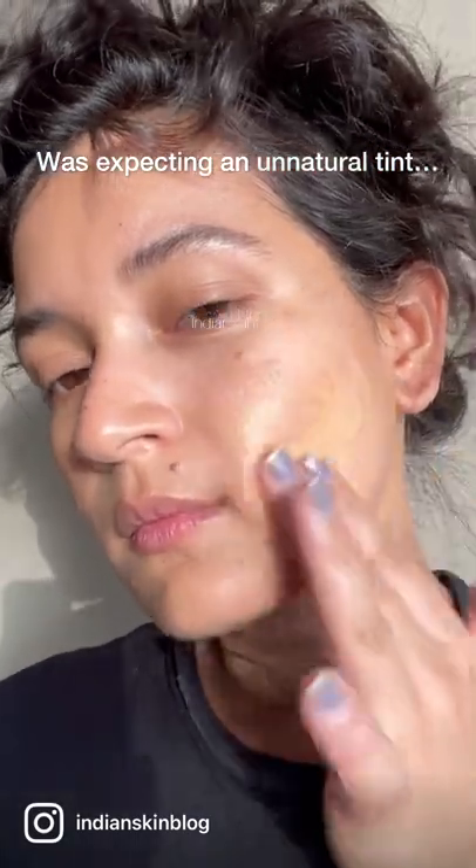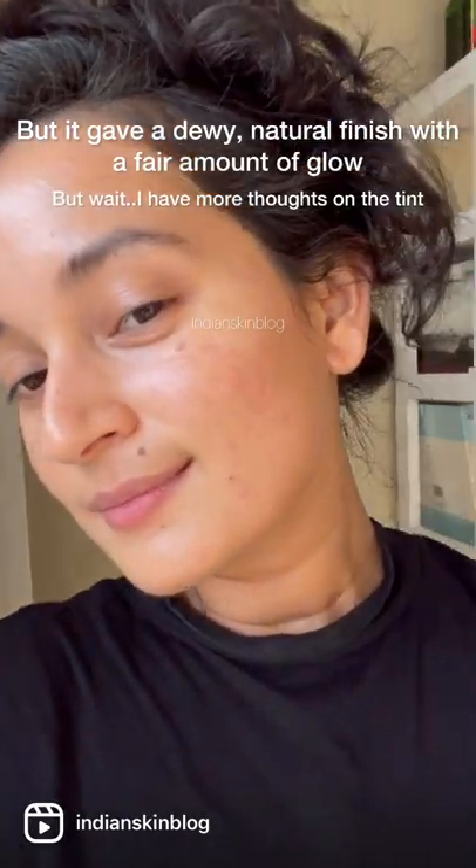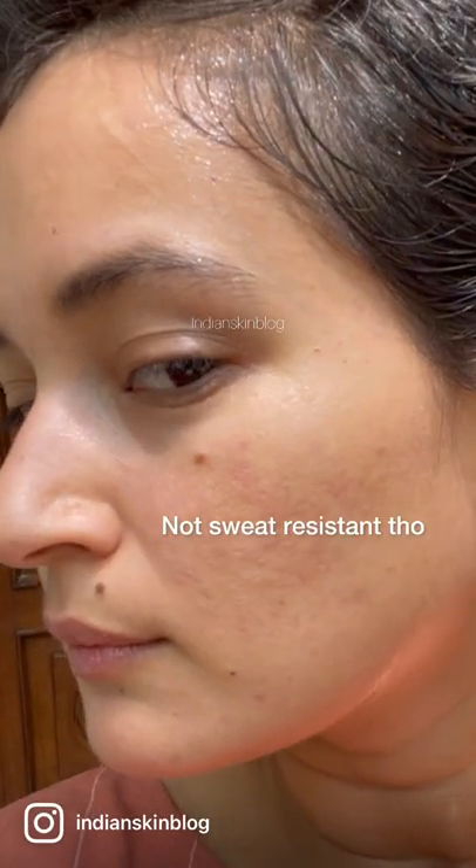I was actually expecting it to give a natural tint to my skin, but nope — the finish turned out quite dewy with a pretty evident glow as well. However, it does get sweated out easily, as you can see here.